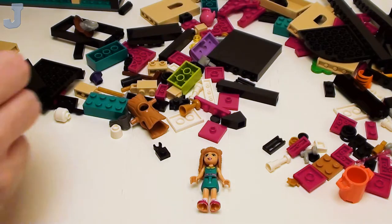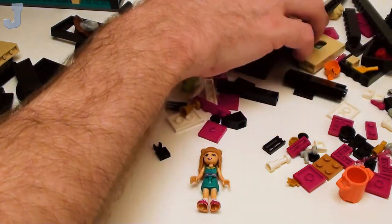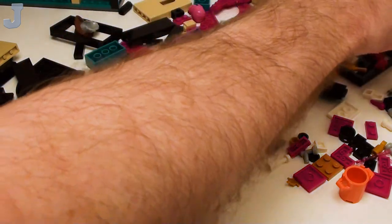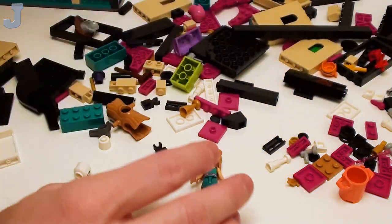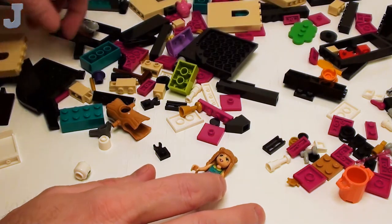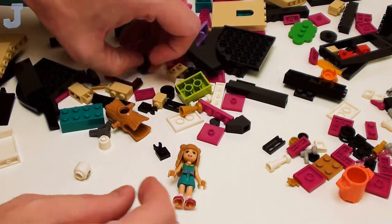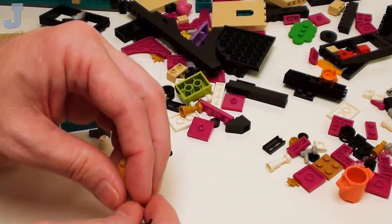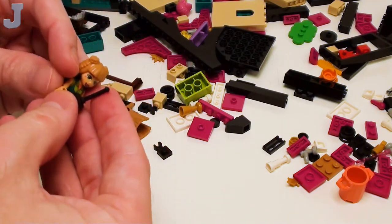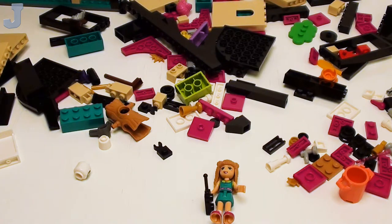I know a friend of mine — he gets Friends sets from bulk lots. What he does is take the mini dolls and donate them because he doesn't have use for them. Which is a good idea — it's better than putting them in the landfill. So if you don't want your little mini dolls, hey, donate them. Then some other builder will be able to enjoy them.